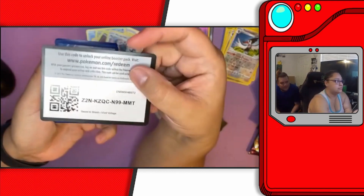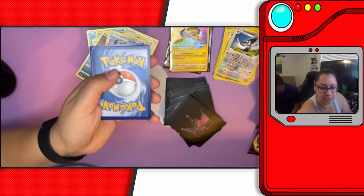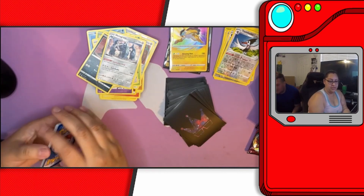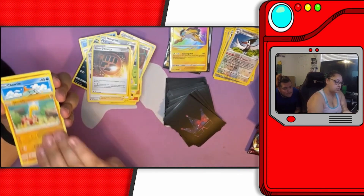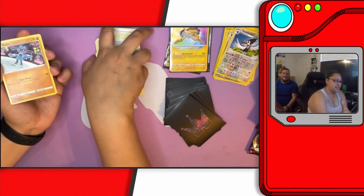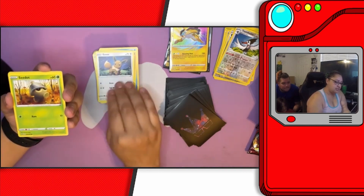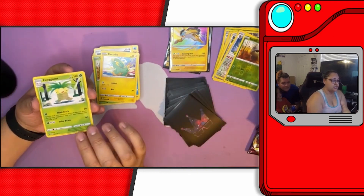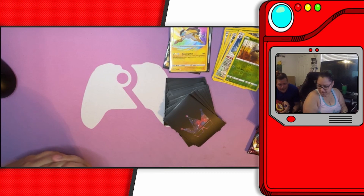One, two, three — sweet! Electric energy, another Beauty trainer, Stone energy, Shuckle. I was trying to remember what it was when I saw the Shuckle before. Riolu, Eevee, Seedot, Electrike, a reverse holo Seedot, and Exeggutor. Exeggutor. Exeggutor.